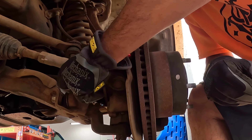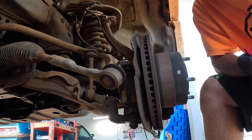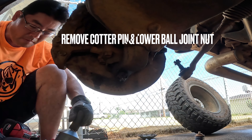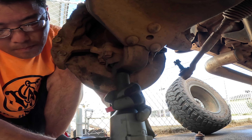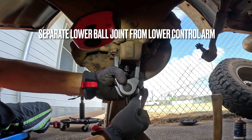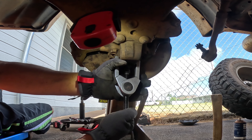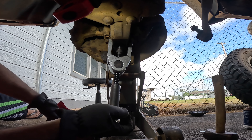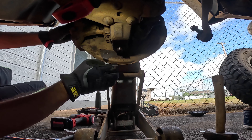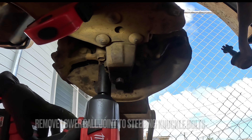Here's how you check the lower ball joints: pry out, take out the cotter pin, then take out the tire. Try to shock the joint to check for play.